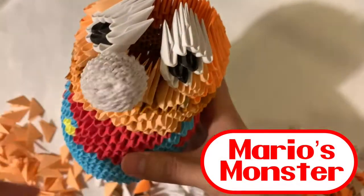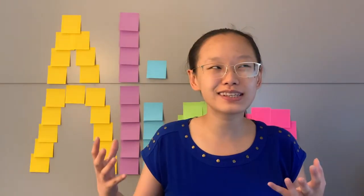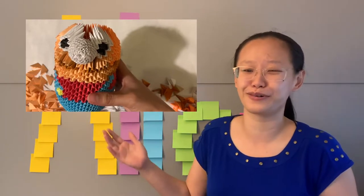I made Mario's monster. That failed. This does not look like Mario. And then fixed it to look more normal. Though this — I set myself a pretty low bar with this one.